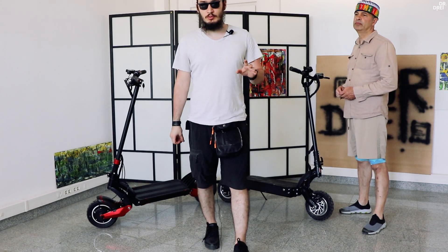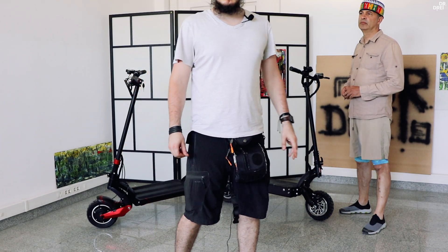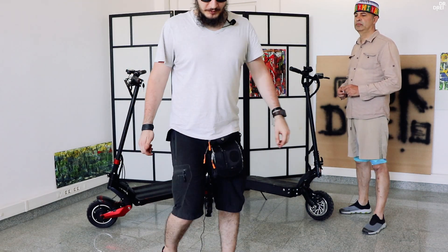Odată lămurit aspectul bateriilor, motoarelor și controllerelor, haideți să începem cu lucrurile mărunte, cum ar fi dimensiunea fiecăruia, piesele fiecăreia, designul și ce mai avem de văzut.